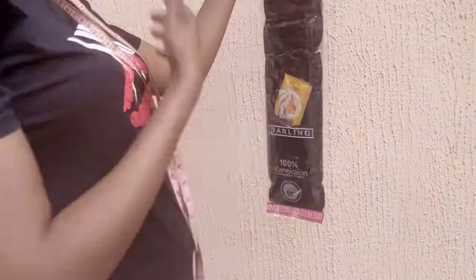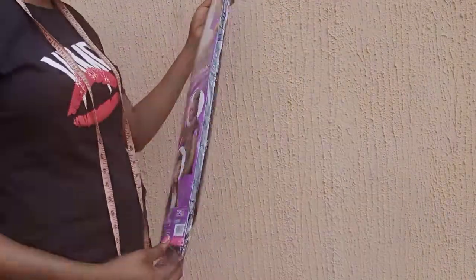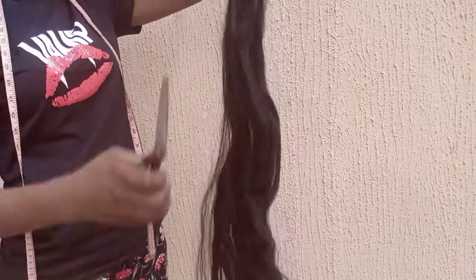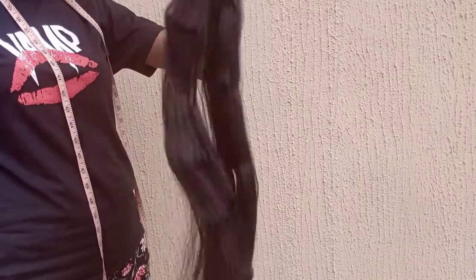Welcome back guys. So like I said, today we'll be doing a tutorial on how to prepare your kanekalon hair. I'll be using Superstar Darling, and this is 82 inches. I'm going to bring out the one I already have — the half of it. When you open your attachments, your kanekalon Superstar or any other attachment you decide to use, just go ahead and open it up using your scissors to tear it open. Then bring out one part of it, because they usually have two.